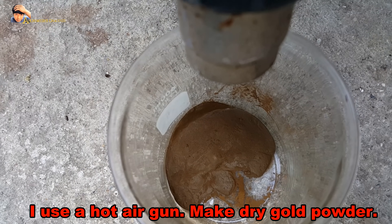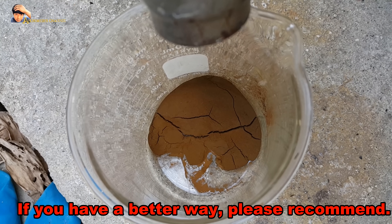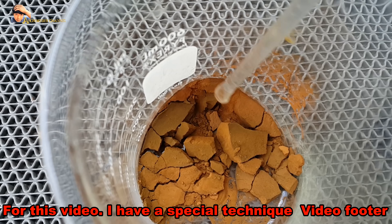I use a hot air gun to make dry gold powder. Gold powder does not splash. If you have a better way, please recommend — to be useful for everyone.